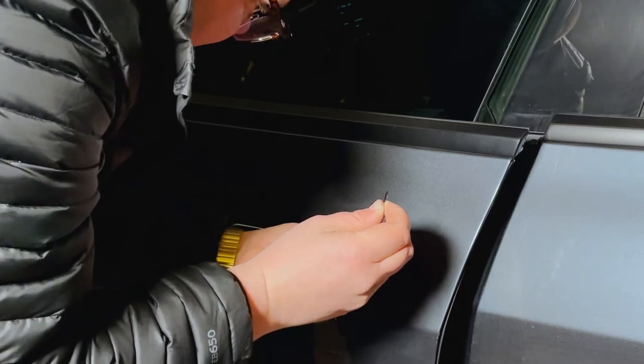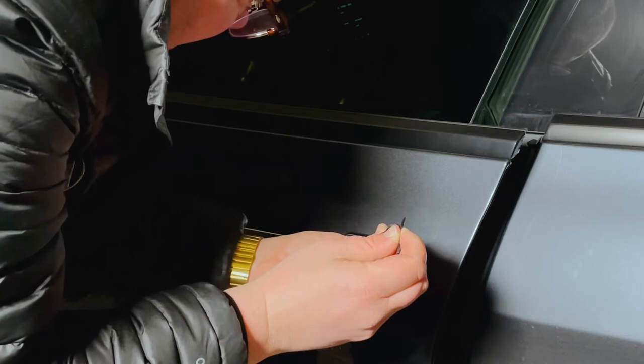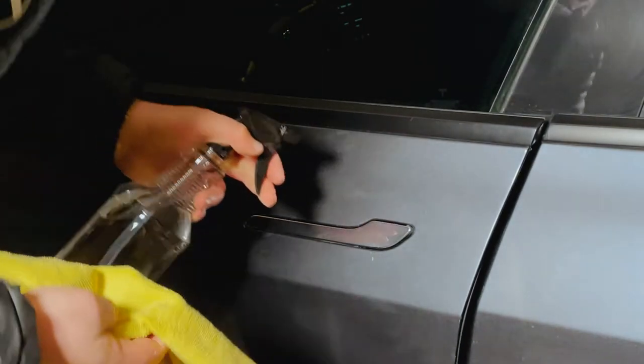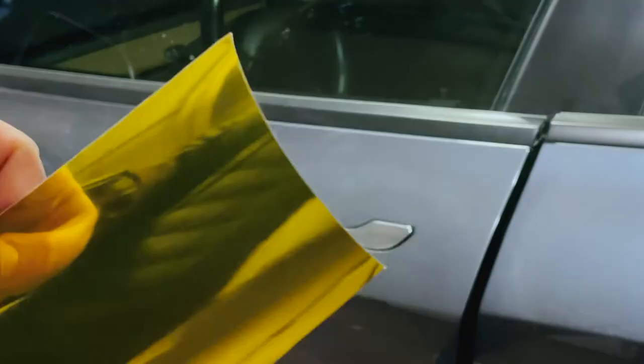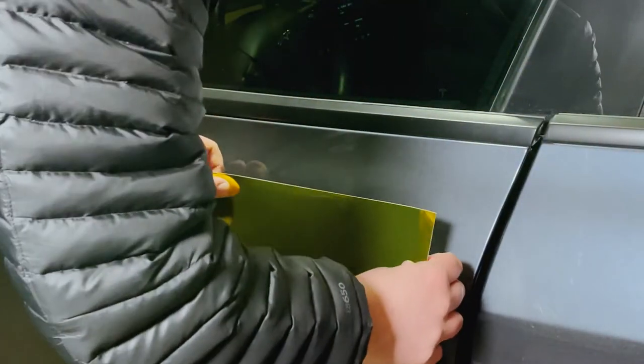If you need to give it a little heat to pull it off, do that. Mine came off fairly easy so I didn't need to, but remove it and then you'll start out by cleaning it really really good. As you can see here I've got my alcohol wipe — this is 80% isopropyl alcohol — and then you start out by cutting your vinyl to length.